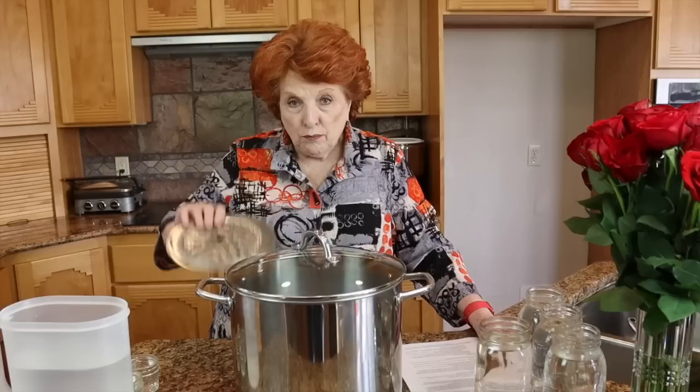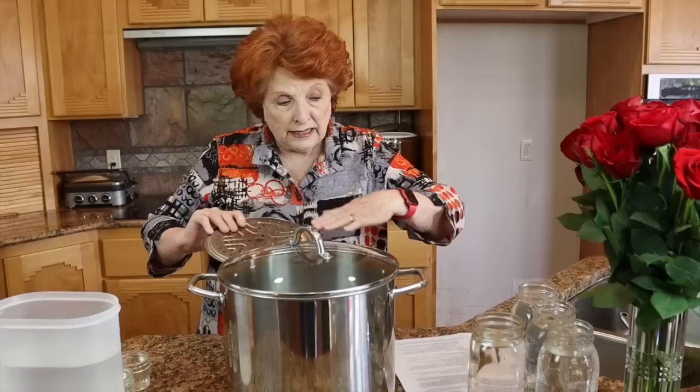You can use any pot — put a rack in the bottom, lift the jars up on top of the rack, cover the jars with two inches of water, and do water bath canning. I've done it hundreds of times and it's very safe. I don't need to buy any kind of special canner. This will hold four quarts.